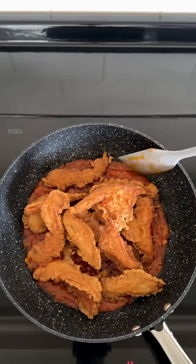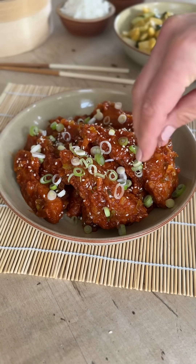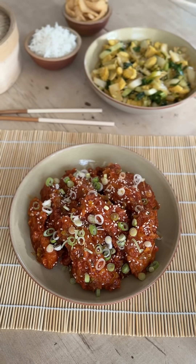The fried chicken gets thoroughly coated in the sauce, and a sprinkle of sesame seeds and spring onion is a lovely finishing touch before serving. This is a huge favourite in our house, so there definitely won't be any leftovers. For more delicious recipes, follow us and head over to our website.